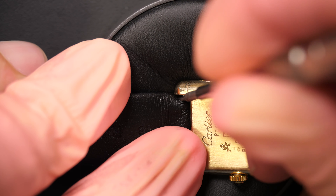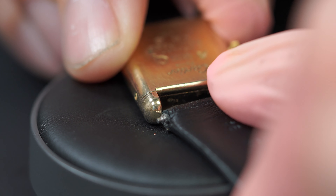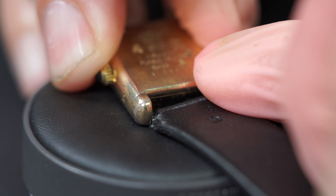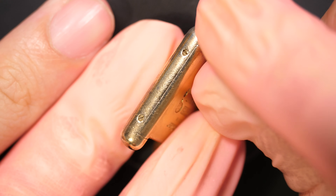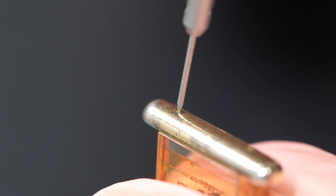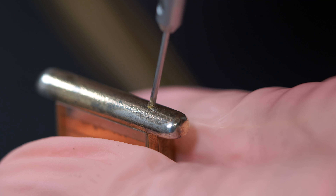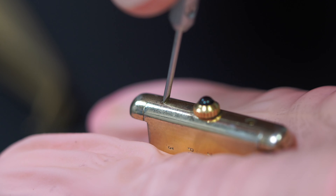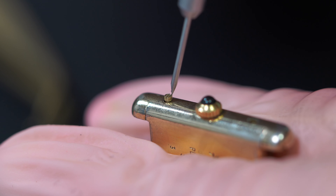First we are going to remove the bracelet, disassemble the watch, and see what we can find inside. There is a lot of work to do on the case with the gold plating, which is pretty much worn down. I will try to replate this watch a bit later on. You can see the case has four screws, two on each side. I'm going to remove them — the screws are gold plated as well, and in some places the gold plating is very faded. It would be nice to put some gold back on the case.